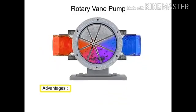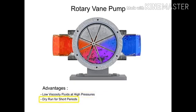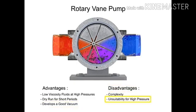The advantages of vane pumps are that they can handle low-viscosity fluids at relatively higher pressures, can dry run for short periods, and develop a good vacuum. Their disadvantages include complexity and their unsuitability for both high-pressure and high-viscosity fluids.